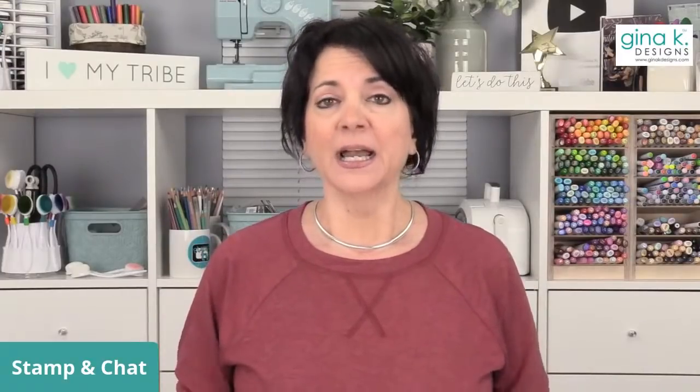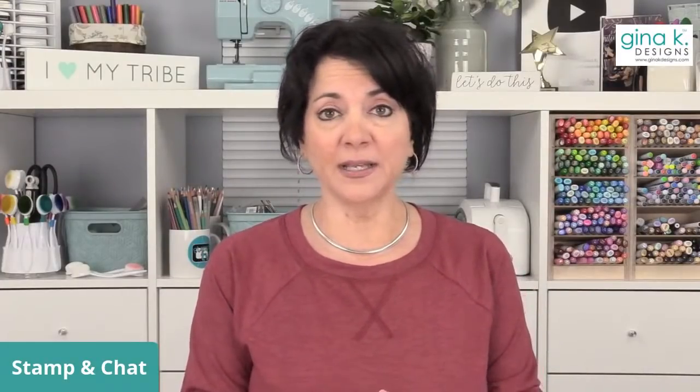So in my video for Simon Says Stamp, I did this style card in red using gold embossing powder. What I thought I would do today is do one in navy with silver embossing powder, just for a different twist. You can always go watch the video over at Simon Says Stamp for ideas. If we have time, I'll try to do a second one in red — I always like to try to do two because I like to give away two, but you never know how much time something's going to take.